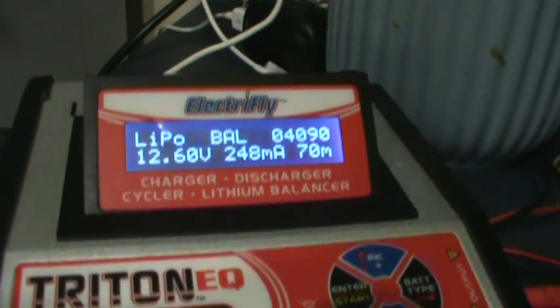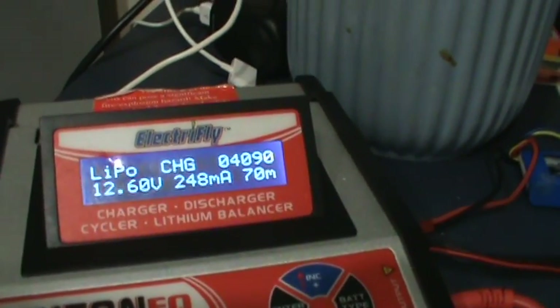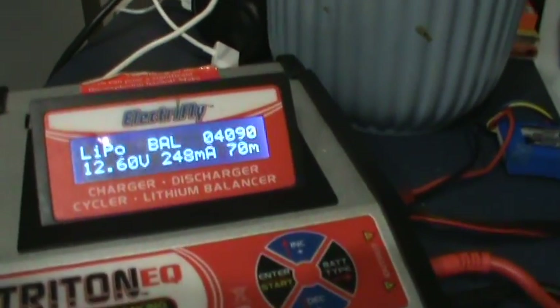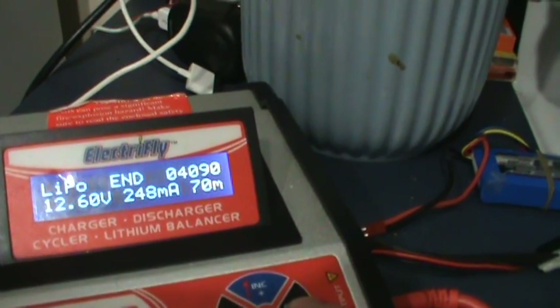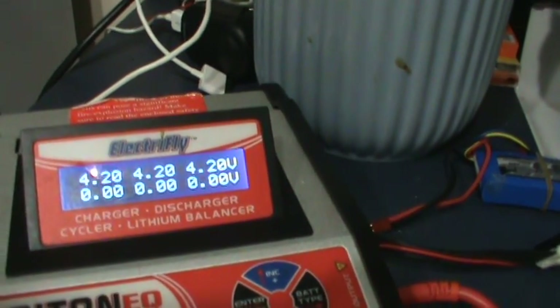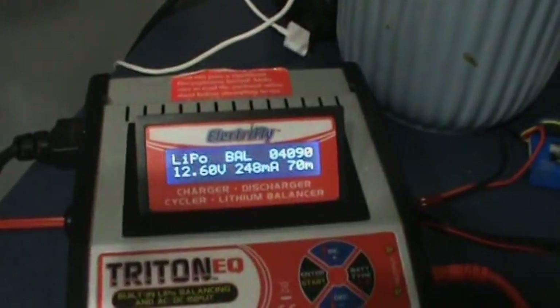There — you can see it took 70 minutes and put 4090 milliamps back in. Now it's like 240 milliamps — just a trickle charge as it's balancing. Hold this again and each cell is at 4.20V. And that's about it — pretty much charged four 2200s in just over an hour. Thanks for watching.